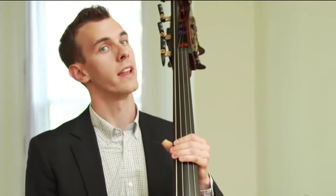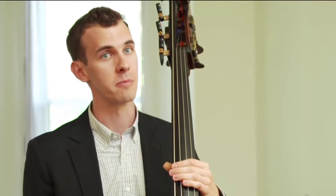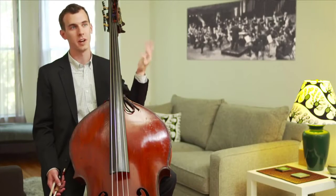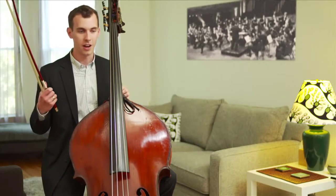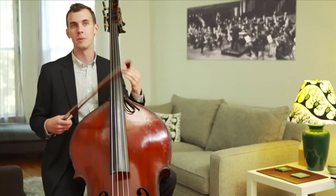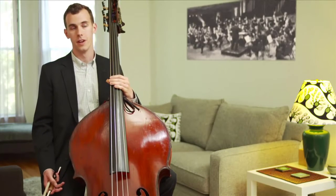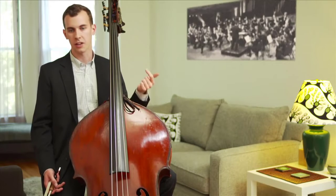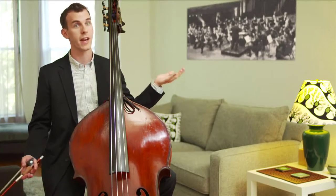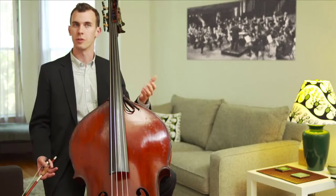The instrument in my hands right now has so many different names: bass, string bass, double bass, contrabass, upright bass, bass fiddle. The reason for that is the bass is used in so many different kinds of musical genres — bluegrass, rock, baroque music, classical music, jazz — you name it, and there's often a string bass involved.